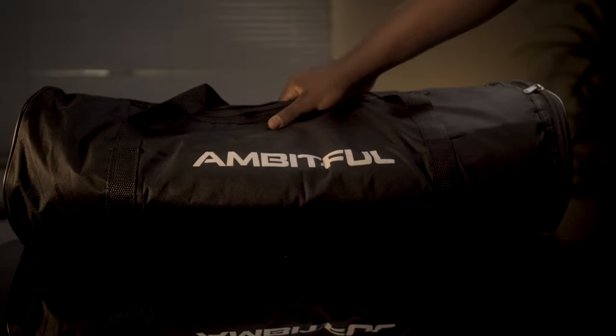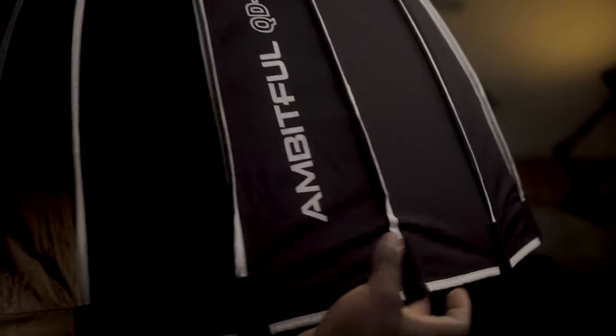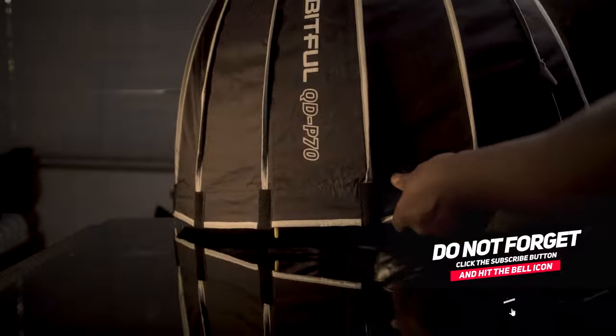This video is proudly sponsored by Ambitful. What's up guys? Hope you're doing great. It's your boy Kobe Shots. In today's video, we're going to talk about the Ambitful QDP70 softbox — a light modifier that I just love and I want to share with you so that maybe you may love it too. Let's get into it.